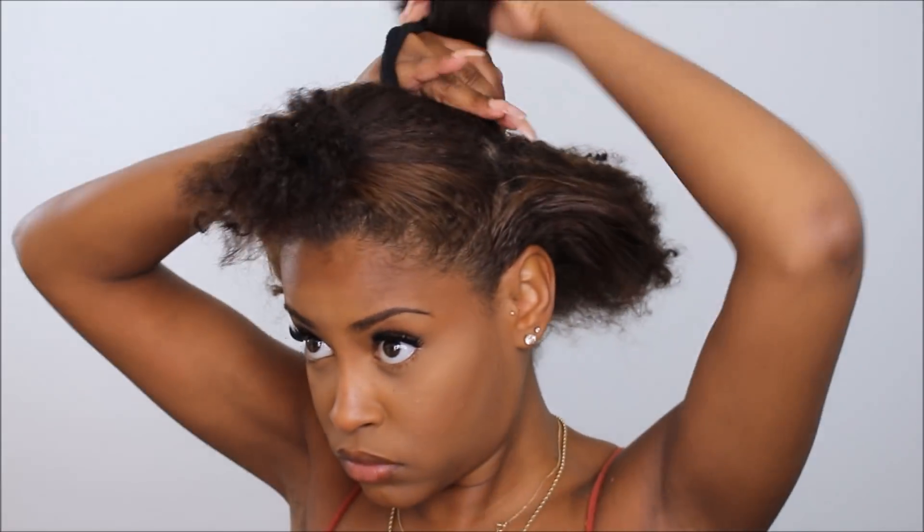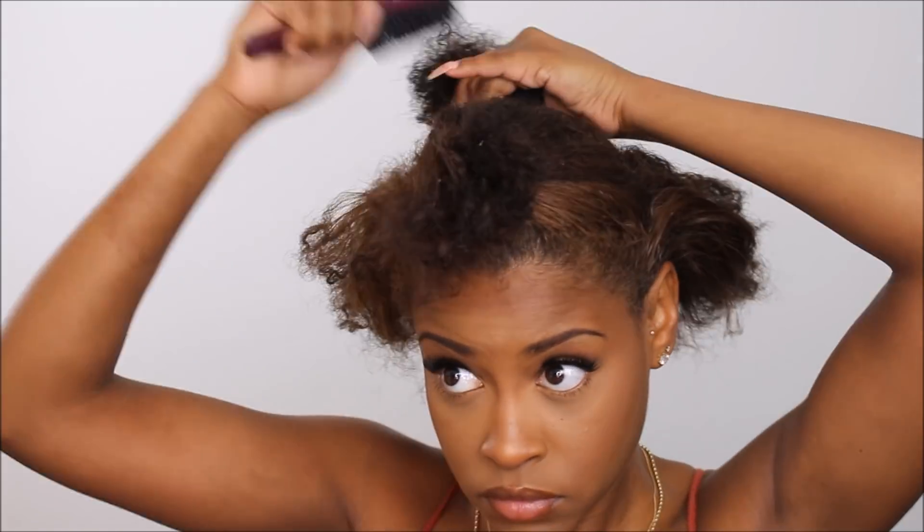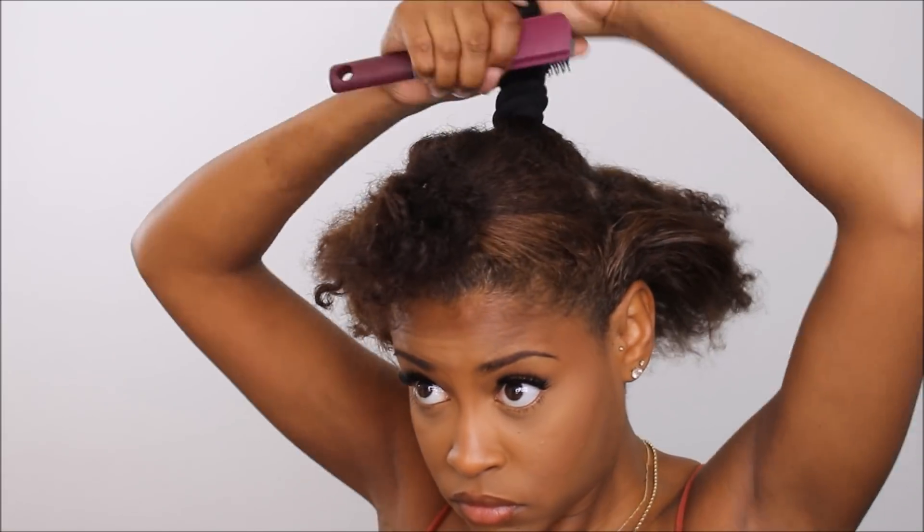Once I got that, I section it off and then I'm gonna try to tame my ends. Notice I said the word try — I'm gonna try to tame my ends because it's a lot easier if your ends are under control and all in order when putting it in a bun, otherwise it just looks really poofy and doesn't look right.